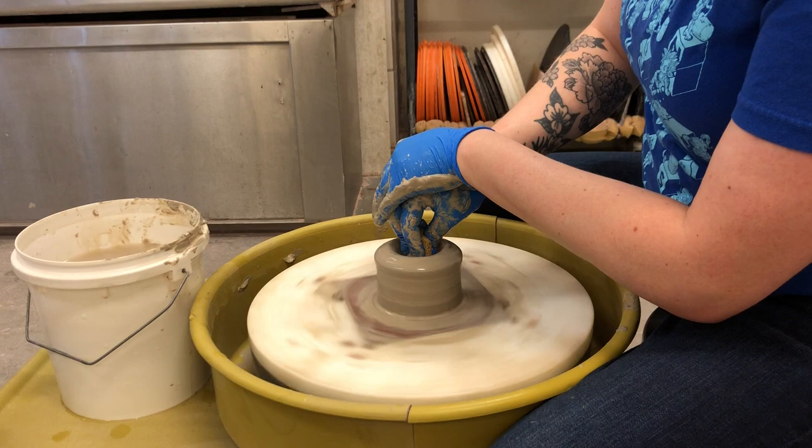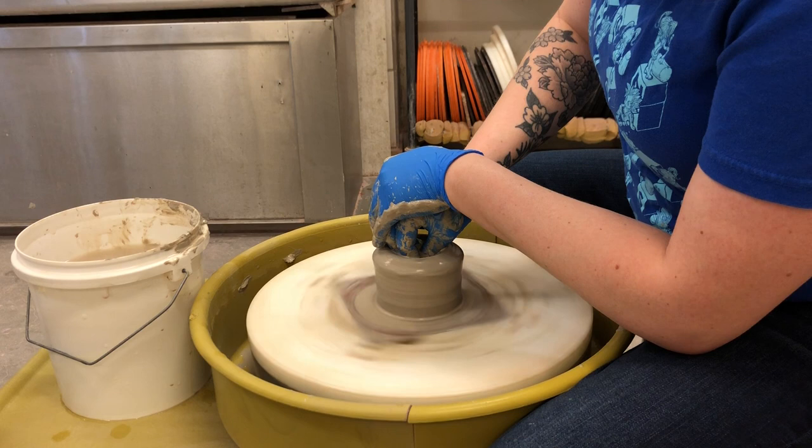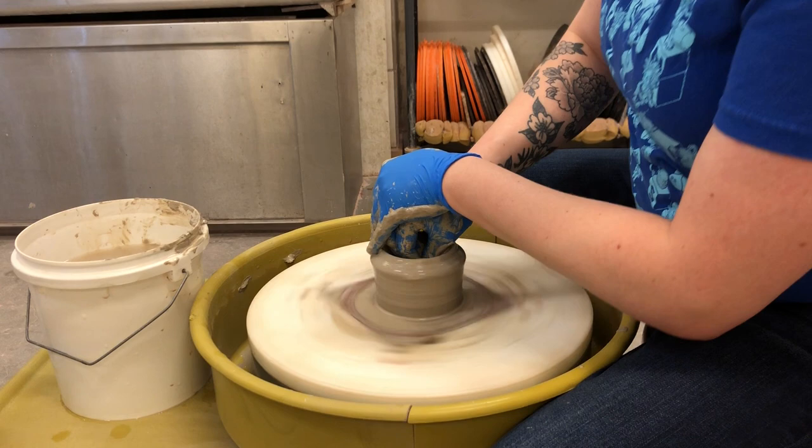Then you're gonna brace your hand and make sure everything feels nice and solid and smooth, and then push straight down. We're trying to make sure we're in the very center, so you want very little to no wobbling at all. Pull your hands out.